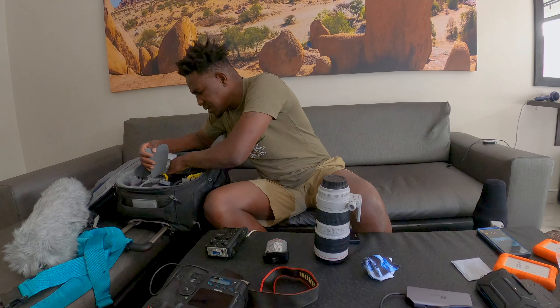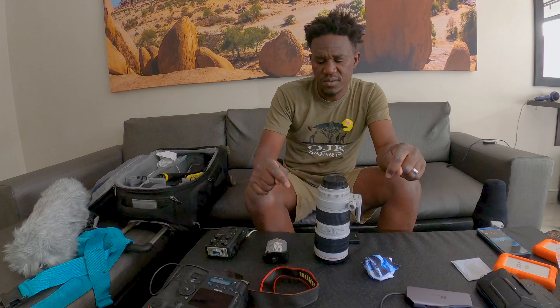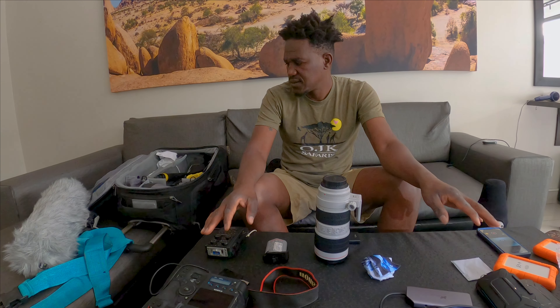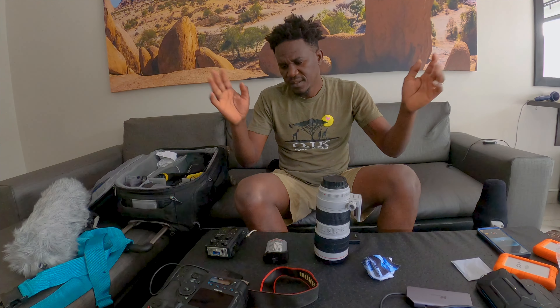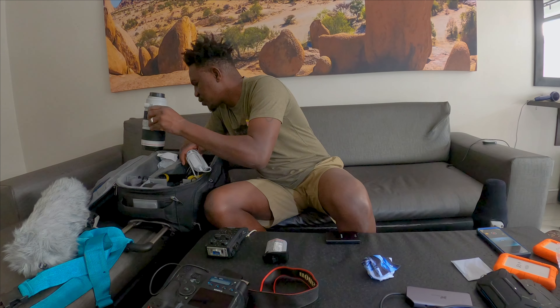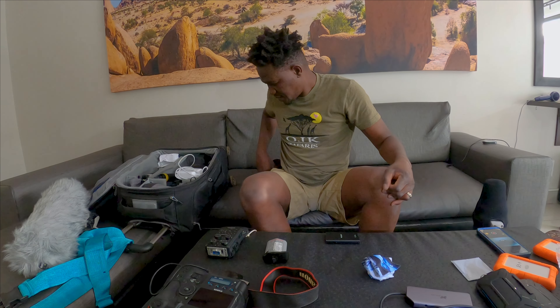I think this one is the charger for the GoPro. I'm using a GoPro to record this video but I'm not using it as my main camera. My main camera is the R3. I want to use the Insta360 too — this is just a small video to show what I have on my safari trip.